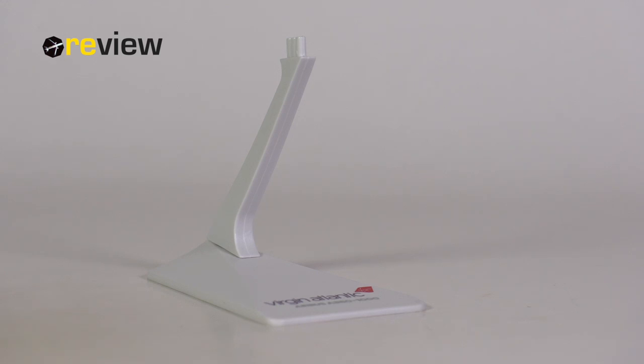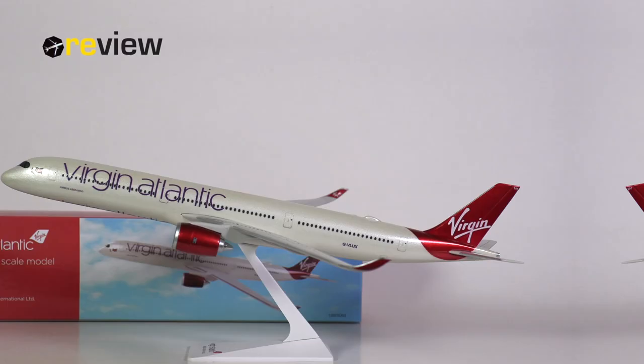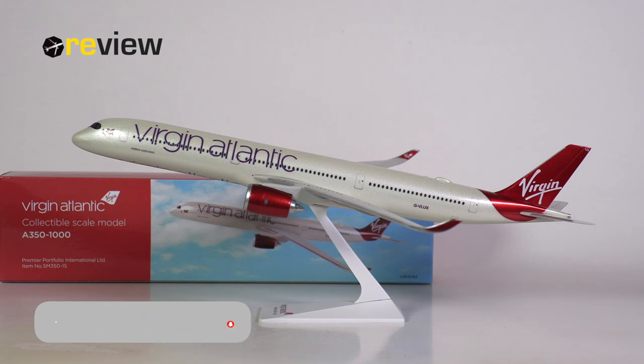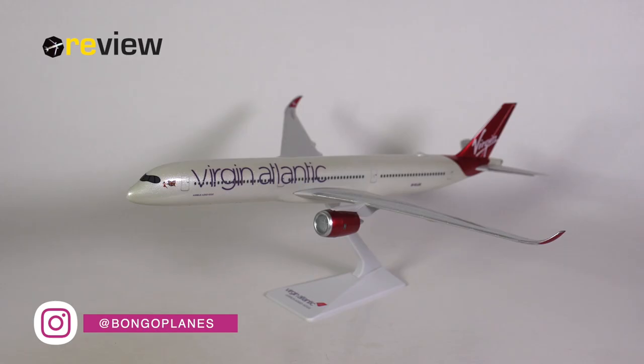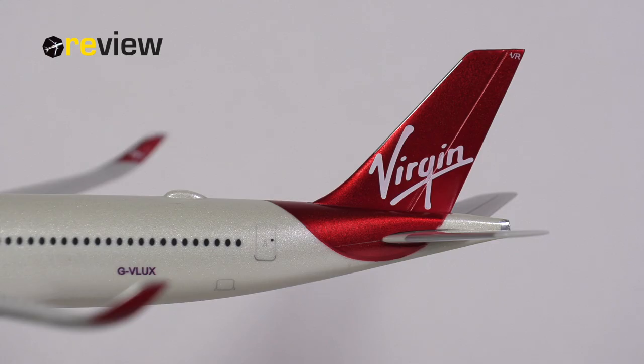Now that we have assembled the aircraft model, we can take a closer look at it. It is worth mentioning that this aircraft model does come with a stand and also with a lovely little print at the bottom of the stand. So here she is — the Airbus A350-1000 in the current standard livery of Virgin Atlantic, made by Premier Planes in scale 1 to 250. The very first detail we immediately notice is that this aircraft model does not have a landing gear, so the stand is of course very handy.